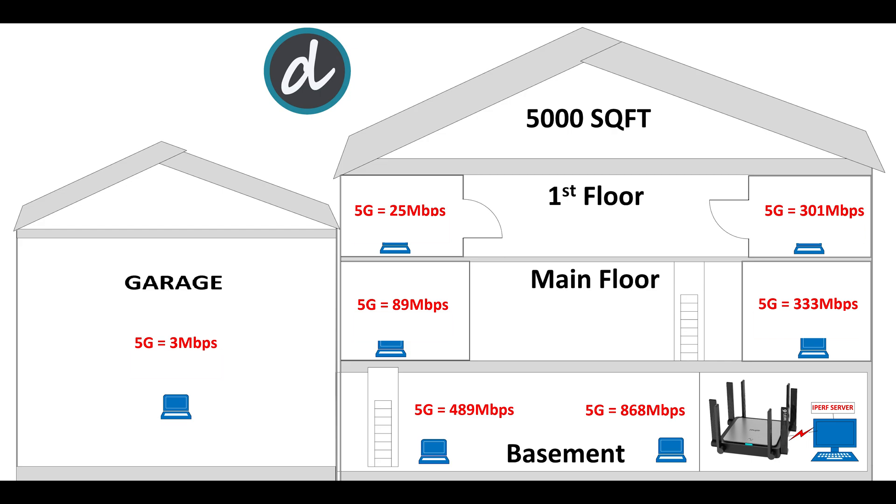Next, on the main floor of the house to the left side — which is the toughest spot in the house as we've seen in previous reviews — we achieved 89 Mbps on 5 GHz, which is great for the sub-$100 category. Moving to the right side of the main floor, we achieved 333 Mbps on 5 GHz, again a really good score compared to previous Wi-Fi 6 routers in this price category.